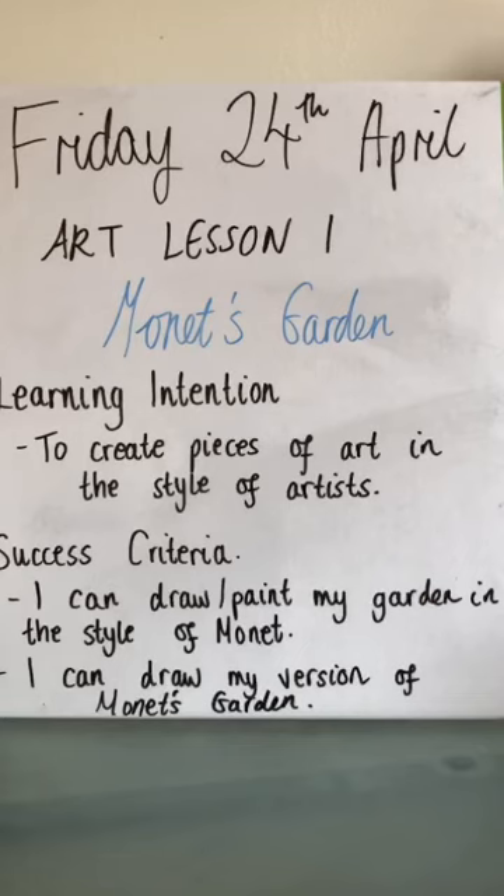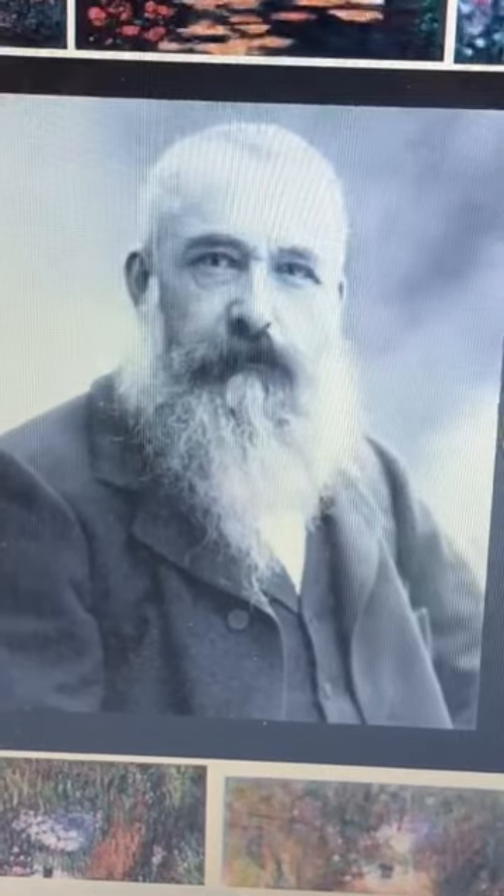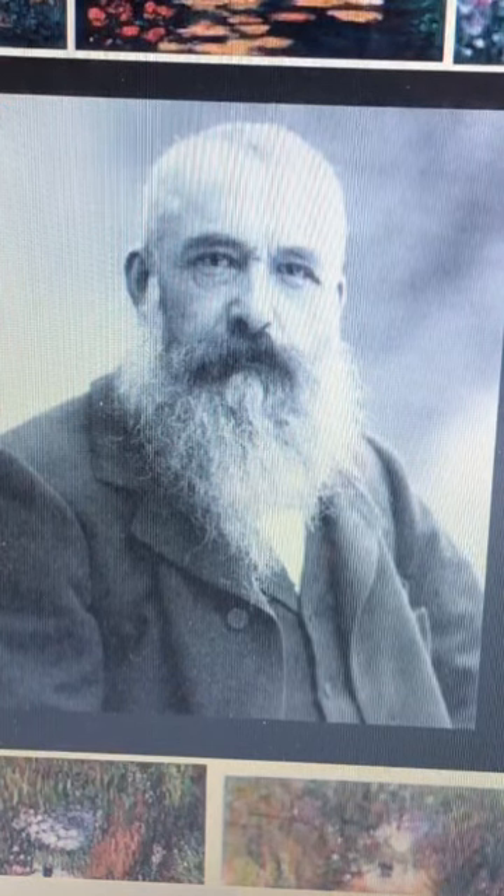I've made just a short video for you today because I know that some of you are struggling to get onto the PowerPoints, so just a short video to give you an idea of what your task is today. Now that you have watched the YouTube video that I sent a link to before, to tell you a little bit more about Monet, here is a picture of Claude Monet. We are going to be drawing in the style of him today, focusing on his pictures of his garden.